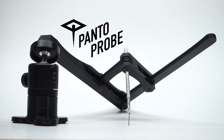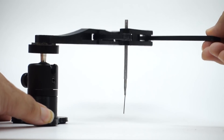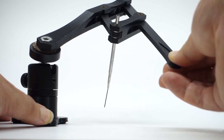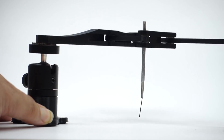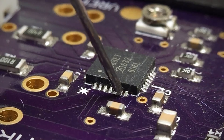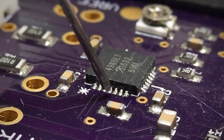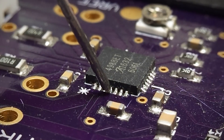An old idea applied in a new way. Pantographs can divide down motion so a large motion at the input causes a much smaller motion at the output. With this amplified precision I can actually freely probe pads that are only a half millimeter apart.